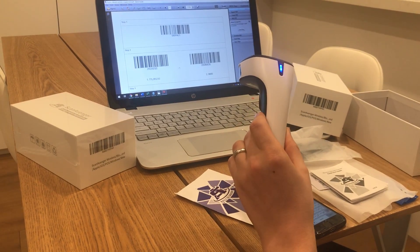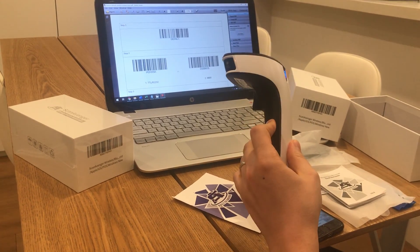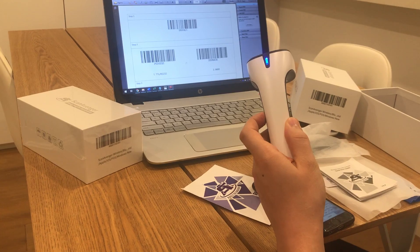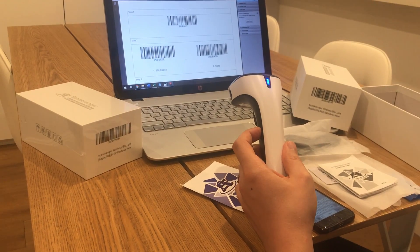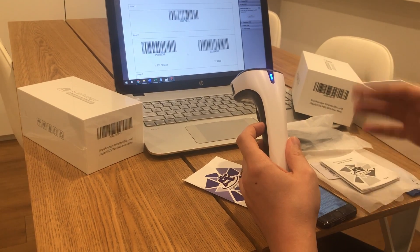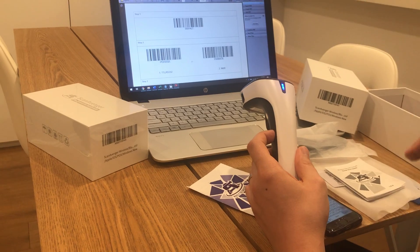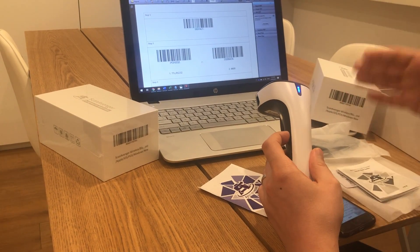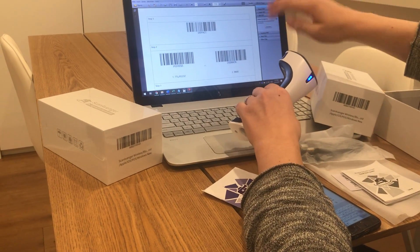Hello everyone. We're going to show you how you can completely reset your scanner to factory settings. For this, you will need to email the guys at Scan Avenger and they'll send you a document like the one I have on my screen, which will completely reset your scanner configuration code. So if you've messed it up in any way — scanned some configuration codes from the extended user manual that you shouldn't have and it's just acting all weird — you can easily reset it to factory settings.